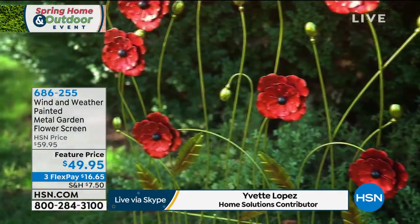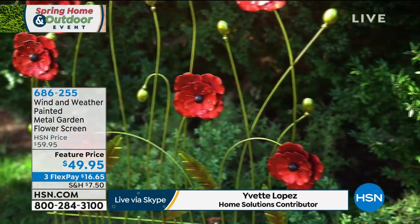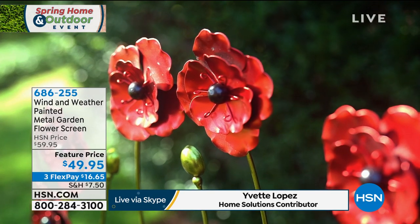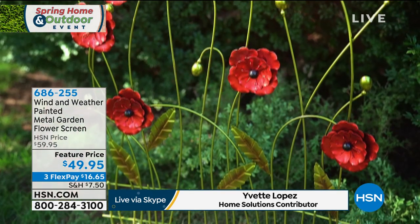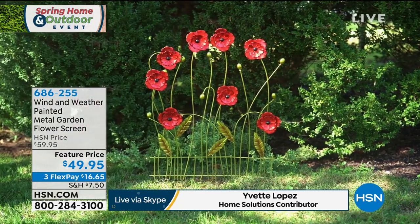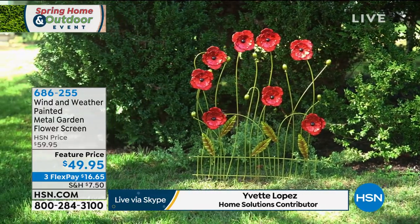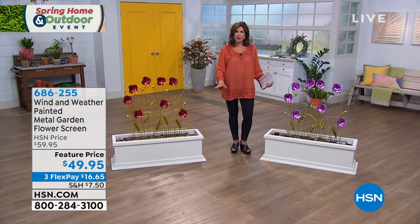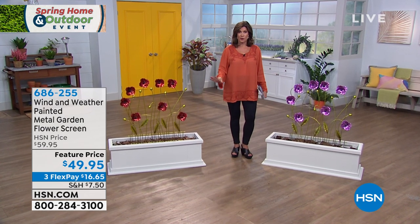You have your flowers — no water, nothing at all. You can put these in a pathway, you could put these in your foliage. The nice bright color is just going to pop immediately. I was thinking too, Yvette, it might be nice, especially as a lot of us now transition into having our fireplaces just be accents in our home.